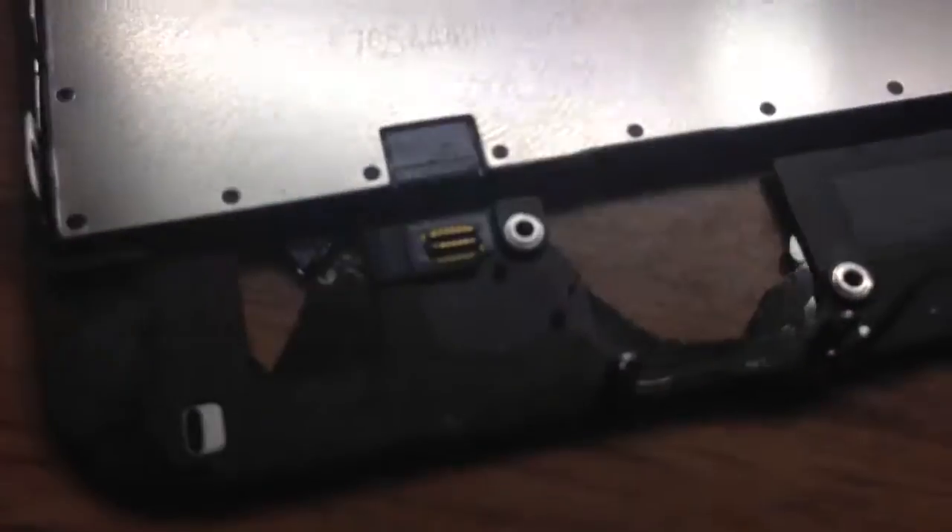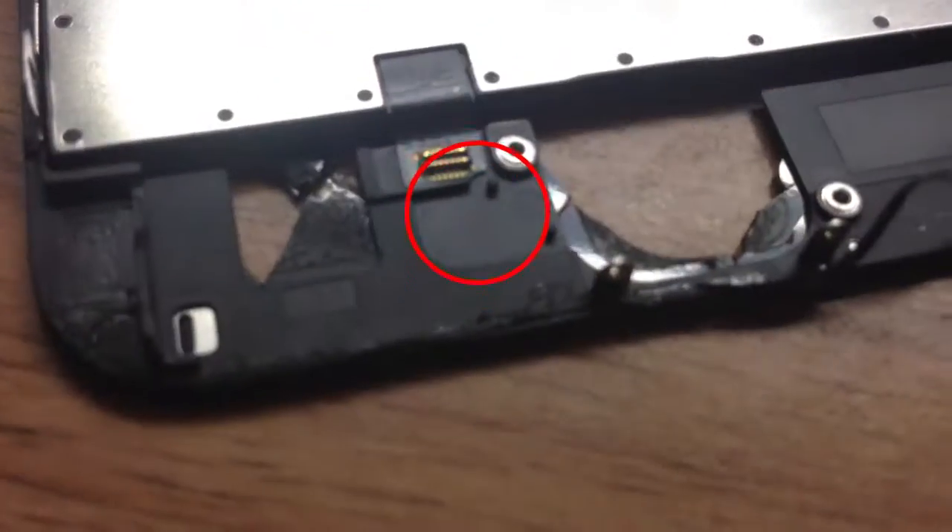Oh my goodness, this Touch ID function here is driving me crazy. I can see on my old screen there's a spot right there — yep, that is a Touch ID connection. And with the new screen right here, that does not have one, which is a problem because everything would not work as I wanted it to.